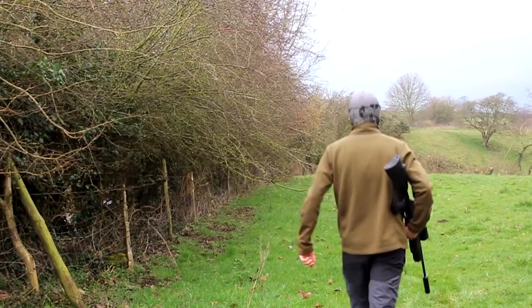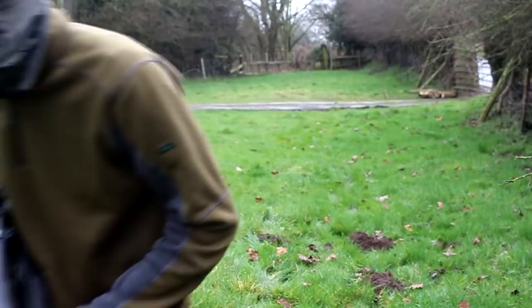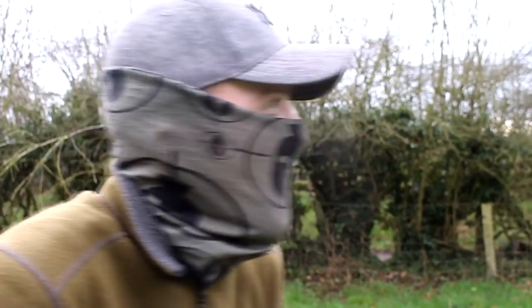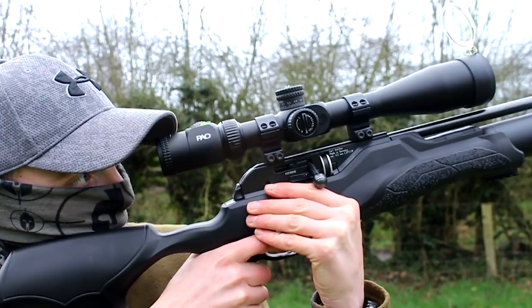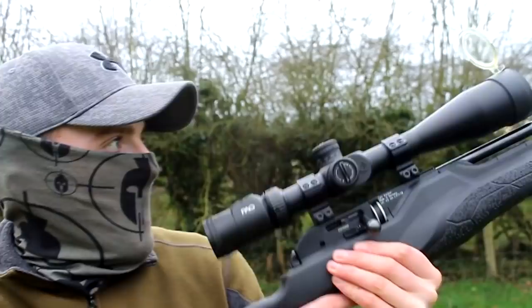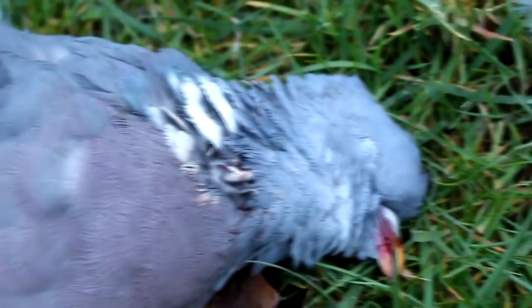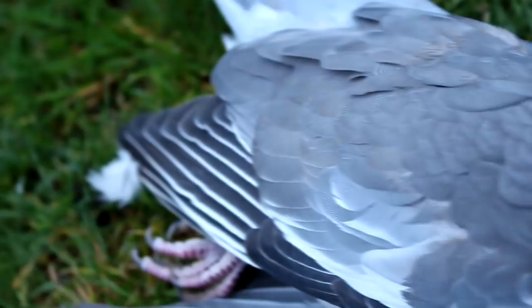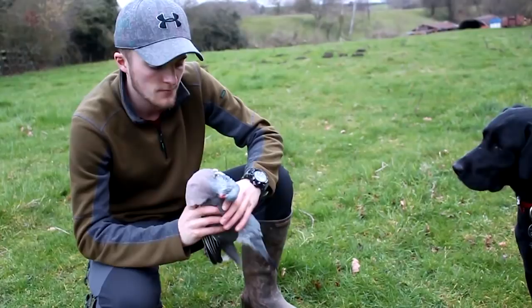The birds on this permission are used to frequent disturbance by dog walkers, which makes them a little more trusting and makes for a fairly simple stalk for Andy. I went for a head shot on that one but by the sounds of it I'm pretty sure the pellet hit the spine — there was a very loud, distinct crack. The way the bird fell just indicates a spine chop. The pellet dropped a slight bit low and hit him right in the neck, going straight through the vertebrae for an instant kill.